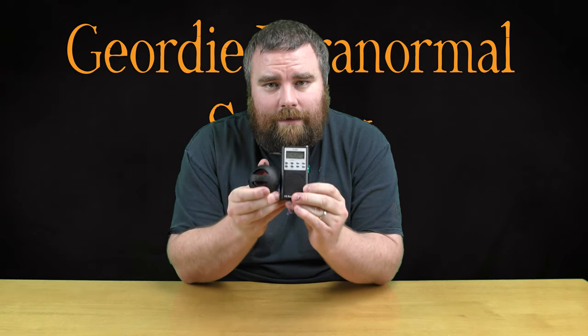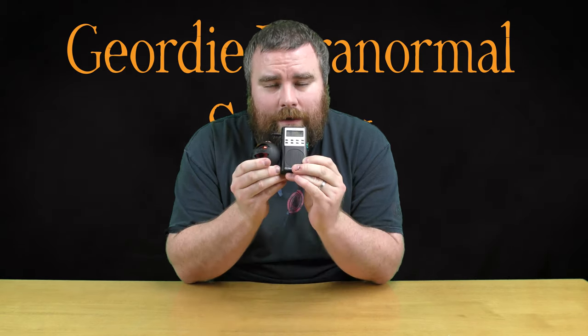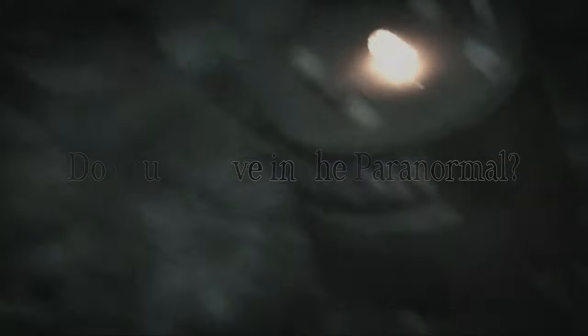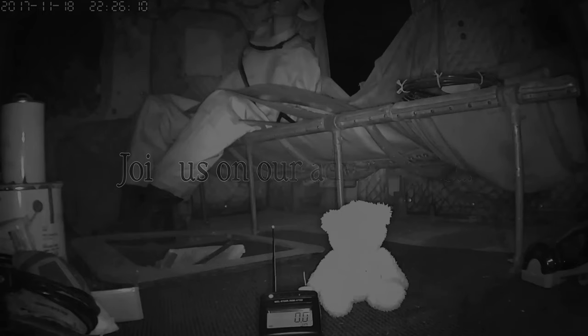Don't forget to click the subscribe button below as well as the bell icon to be notified of any future releases. Do you believe in the paranormal? Or do you want to believe? Join us on our adventures as we uncover evidence of the paranormal.